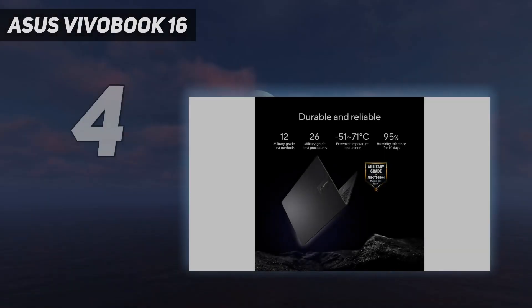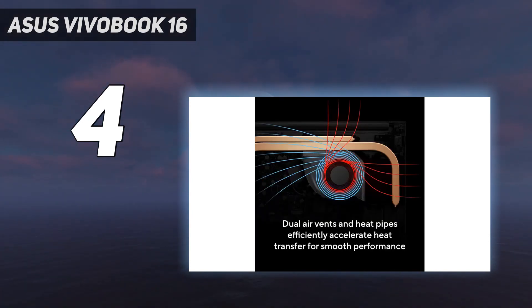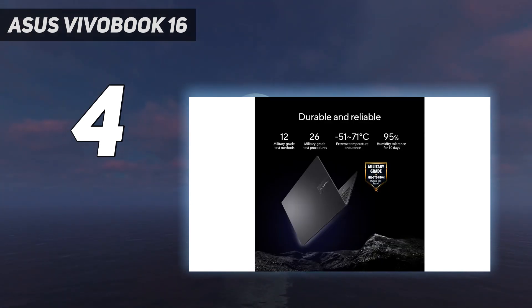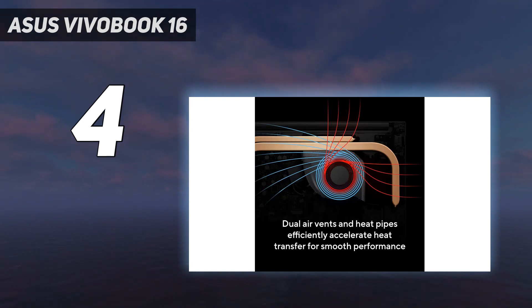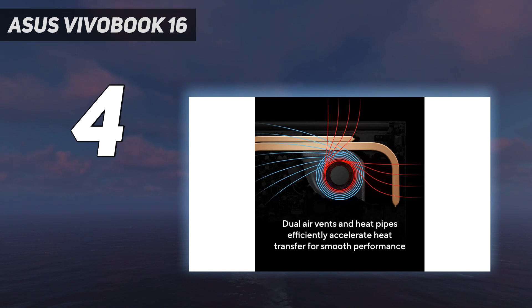Coming in at number 4: the Asus VivoBook 16. The best budget laptop for music production we've tested is the Asus VivoBook 16 M1605 2023. Like our mid-range pick, this is a 16-inch model, but it isn't a 2-in-1, so you lose the tablet functionality, and the display doesn't support touch input at all. You still get a nice keyboard and a large touchpad, and it's also available with AMD Ryzen CPUs. Its fingerprint sensor allows you to log in quickly, and its battery lasts around 8 hours of light use.